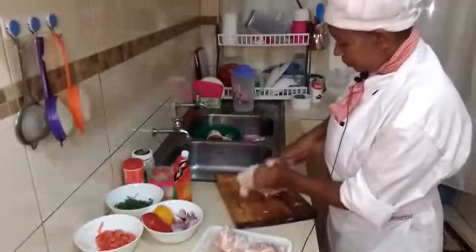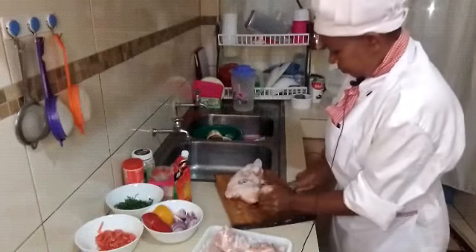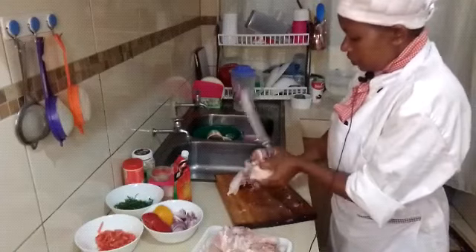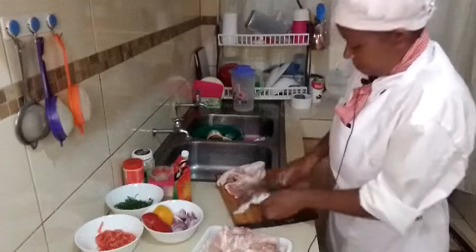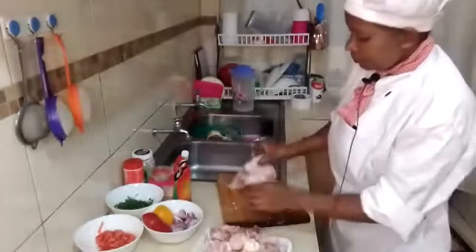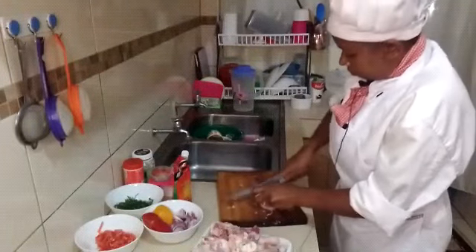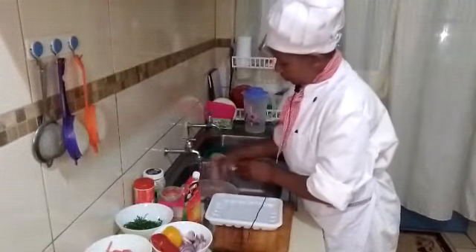This is one full chicken. Now we are going to clean our chicken. Make sure you clean it well.